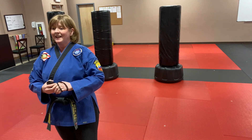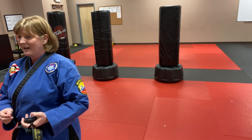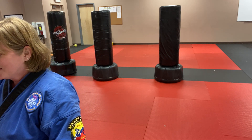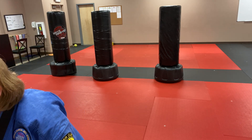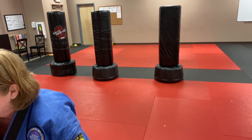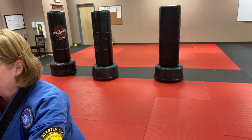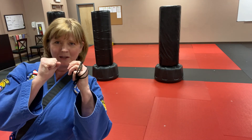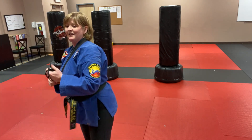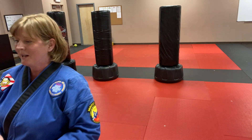Hold that leg up, come on — focus, focus! Keep your balance, keep those hands up. Excellent! Now some of you are holding on to something — that doesn't count. Keep your hands up here the whole time. And time! Did anybody have to do push-ups? No? Okay, a couple of people — all right.